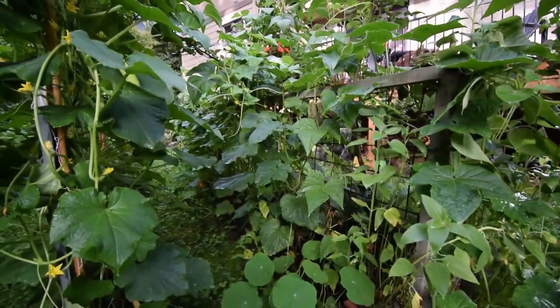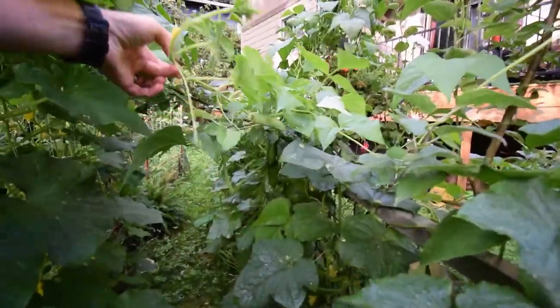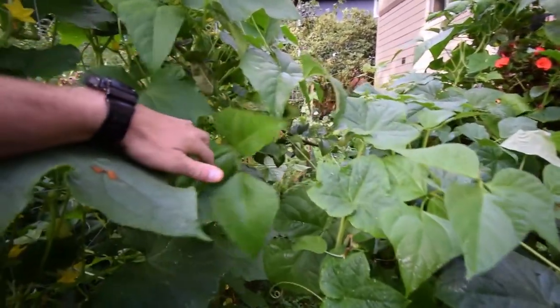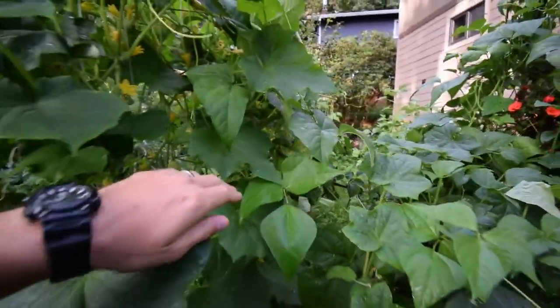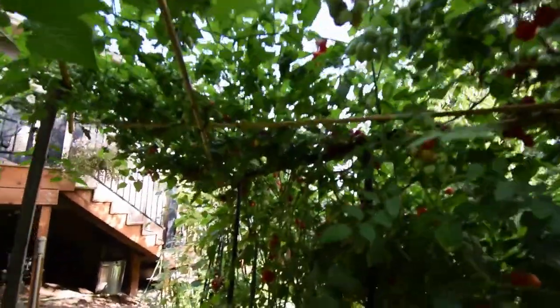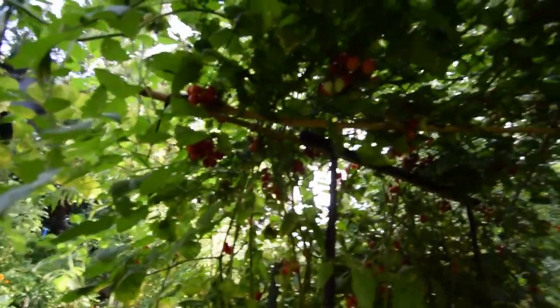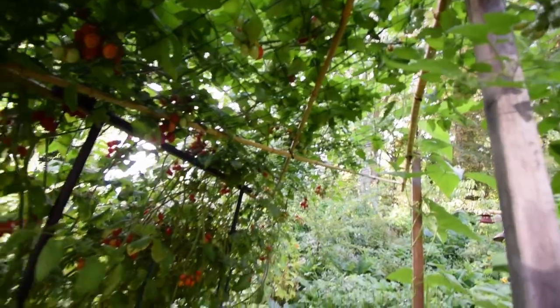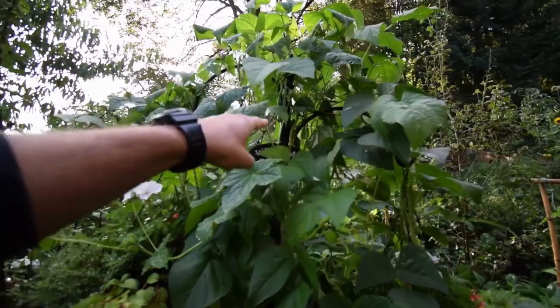Then we've got our gherkins — our Adam F1s. They've been producing a lot. Can't really walk back here anymore because we've got so many cucumber vines and beans going across here. You can see we've got Monte Cristo beans all over — these are really good, especially at this size they're really tender. We've got more tomatoes over the trellis here, a lot more harvest up through there. We've got more beans here to harvest — you can see they're just all over up through there.